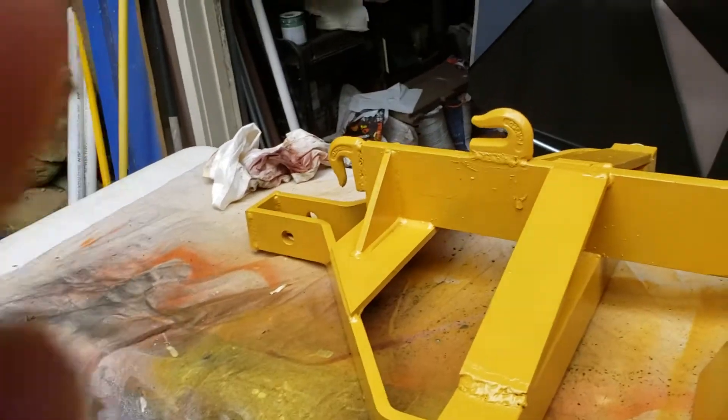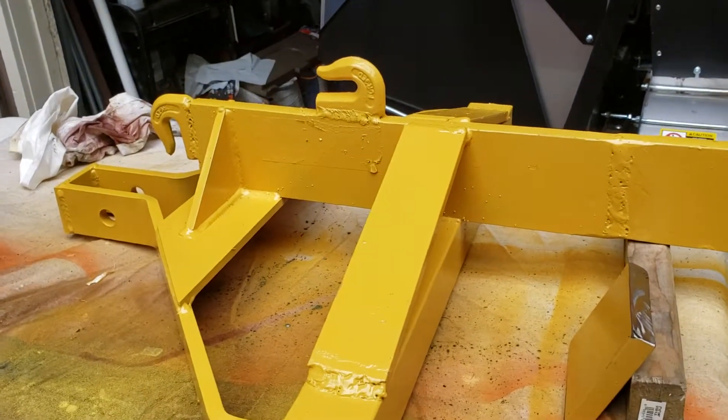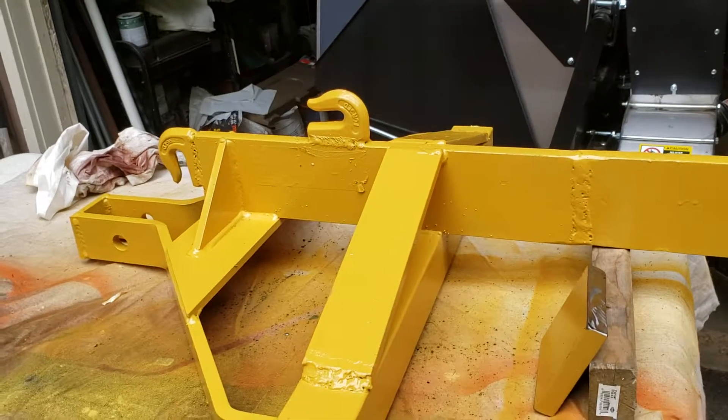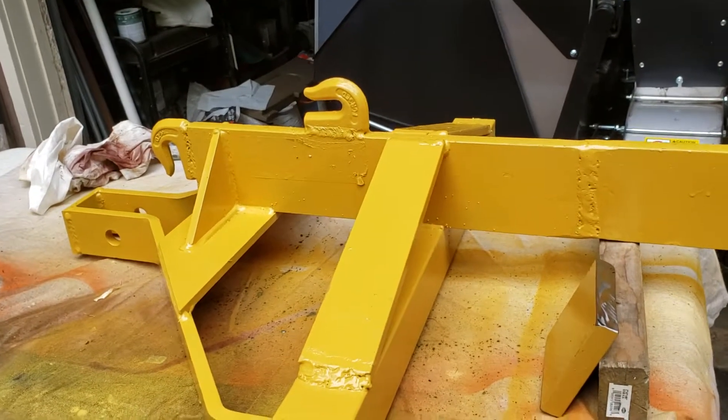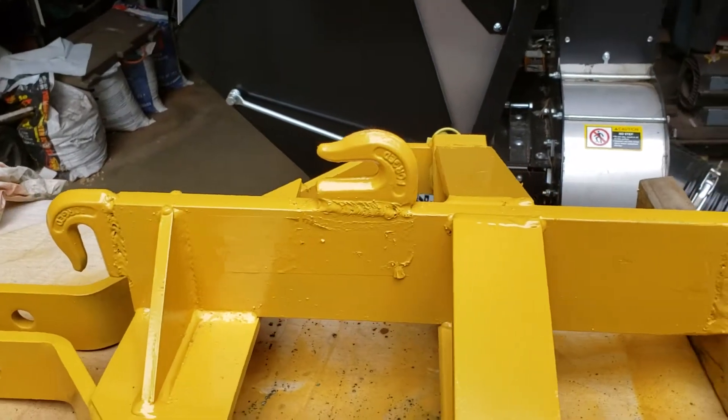I buy these over at Tractor Supply — I think I paid $165 for it, I can't remember for sure. The hooks were probably four dollars a piece; I got those mail order.